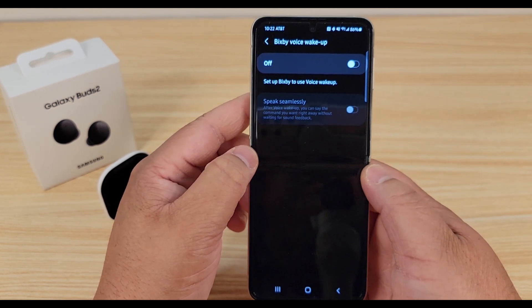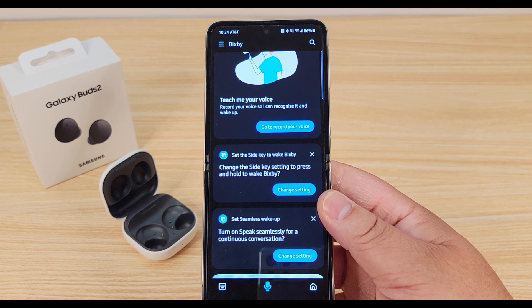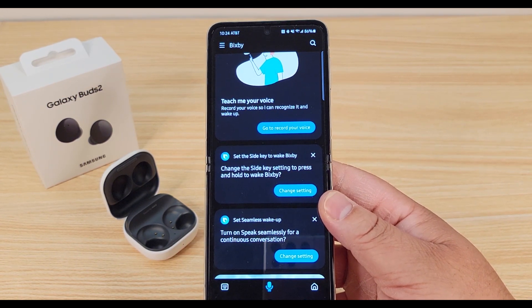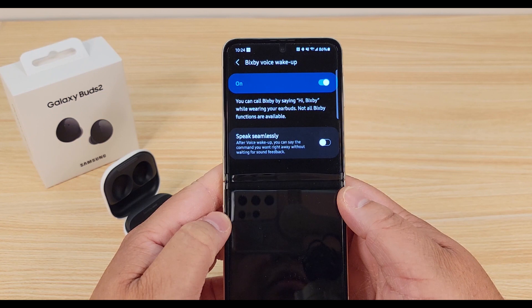Bixby voice wake-up — Samsung is still using Bixby, so I'll turn it on. This is where you can teach Bixby your voice and set the side key to wake Bixby, or set seamless wake-up where you can say the command you want right away without waiting for sound feedback. I'll turn that on.